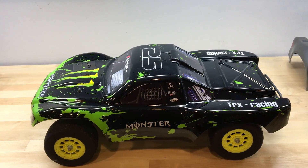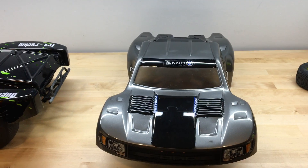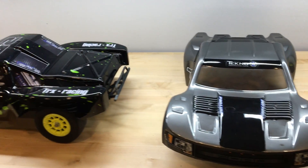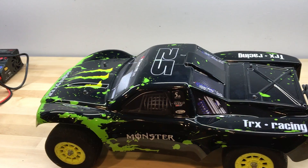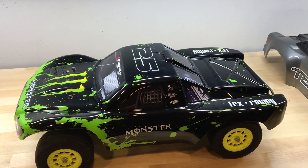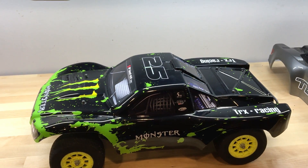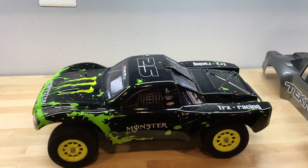For $25, this is a great way to keep your short course truck on the track during those busy weeks where you just don't have time to paint up a new Pro-Line or JC Concepts body. Overall, the Summit Link body compared to a stock Traxxas body is far superior. In my experience, Traxxas brand bodies are a bit thin, a bit brittle, and they only last a couple days on the track before they start cracking up and disintegrating.